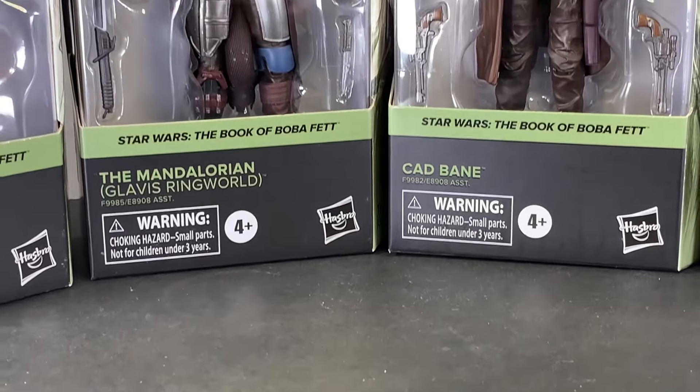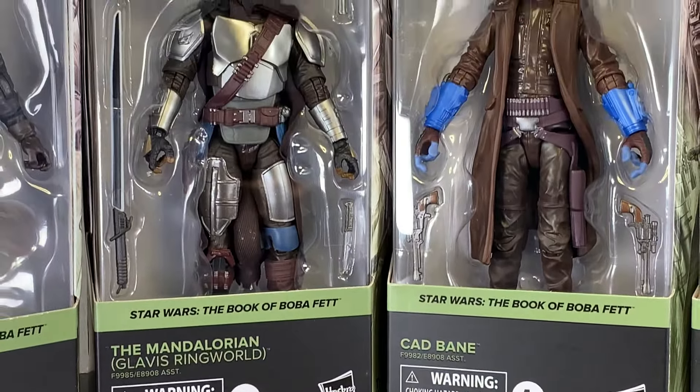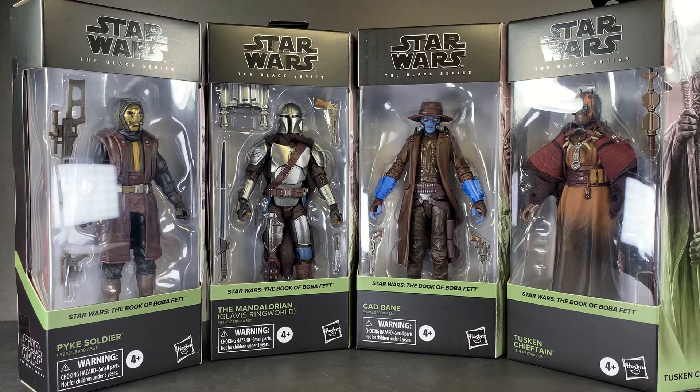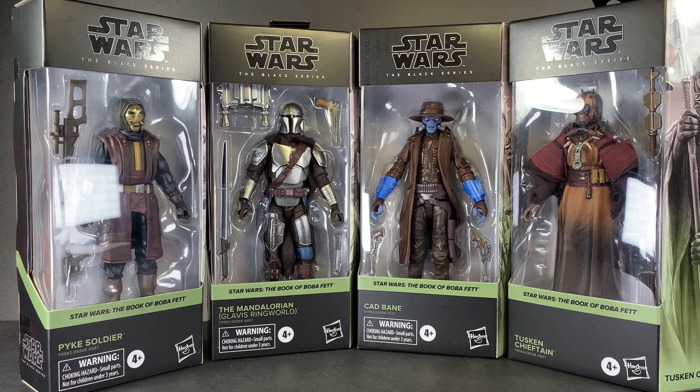Hey everyone, it's PearlesonToys back with another Star Wars The Black Series action figure review. As of late I feel like I've just been trapped making Marvel Legends videos, but finally we have some new Star Wars The Black Series action figures. This is the brand new Book of Boba Fett Wave, and I got mine from Entertainment Earth.